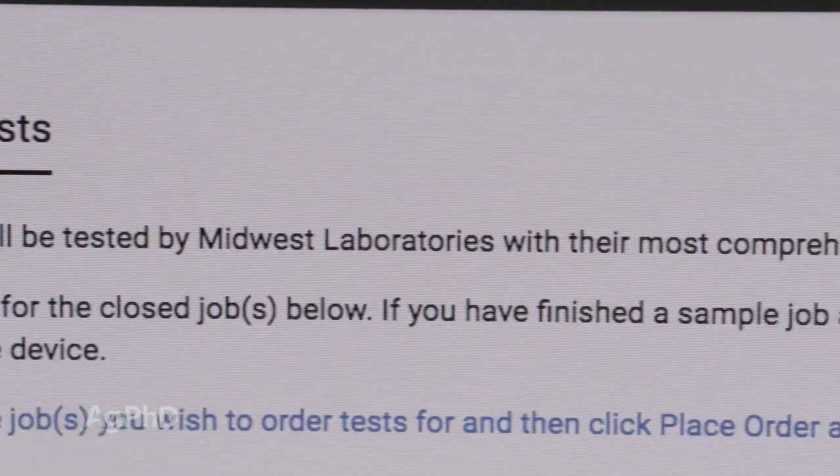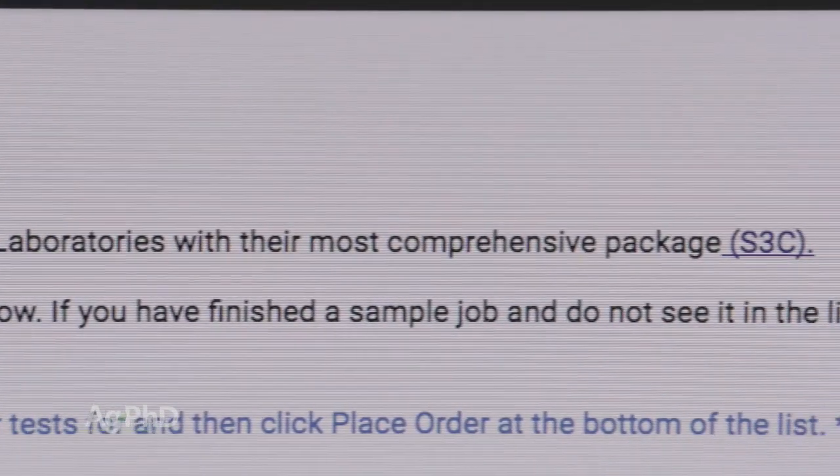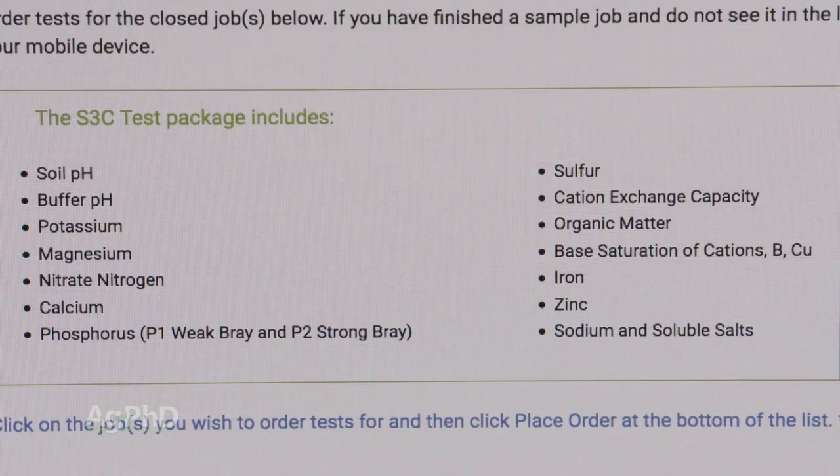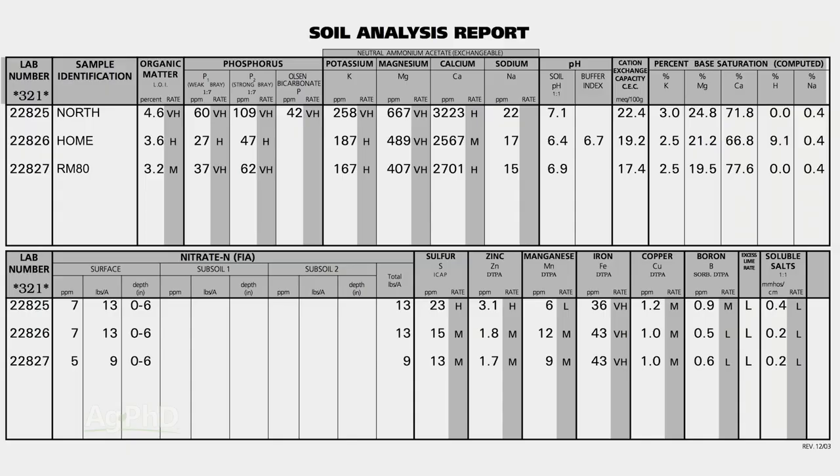Perhaps the most important thing when getting all set up this fall is to make sure you're going to do a complete test. We see so many soil tests that don't have all the information needed to make good decisions — they don't have base saturation, they don't have micronutrients, they don't have cation exchange capacity. Get a complete soil test.